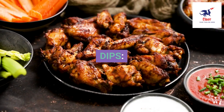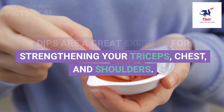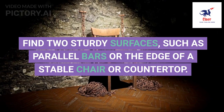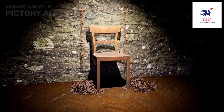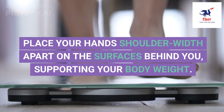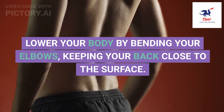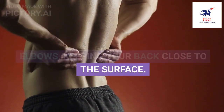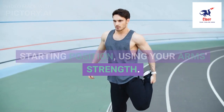5. Dips are a great exercise for strengthening your triceps, chest, and shoulders. Find two sturdy surfaces, such as parallel bars or the edge of a stable chair or countertop. Place your hands shoulder-width apart on the surfaces behind you, supporting your body weight. Lower your body by bending your elbows, keeping your back close to the surface, then push yourself back up to the starting position using your arm's strength.